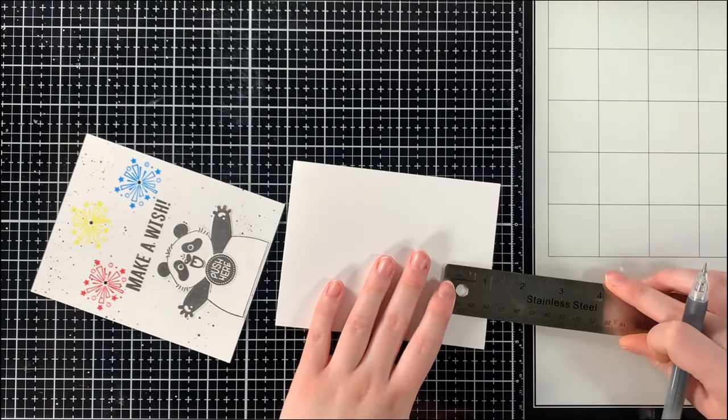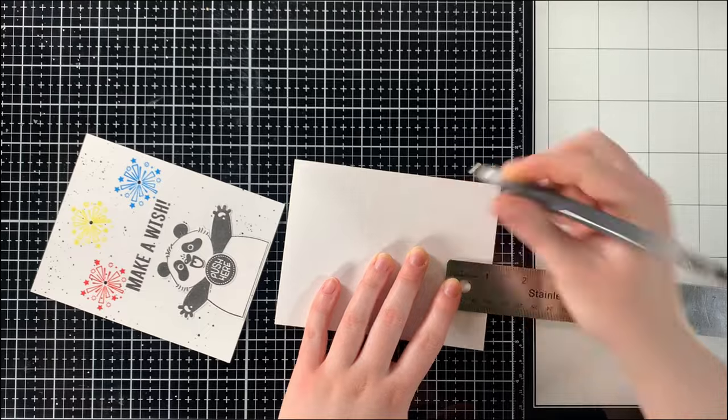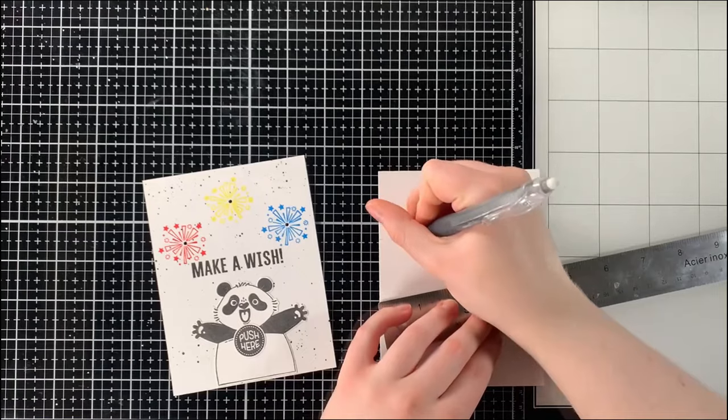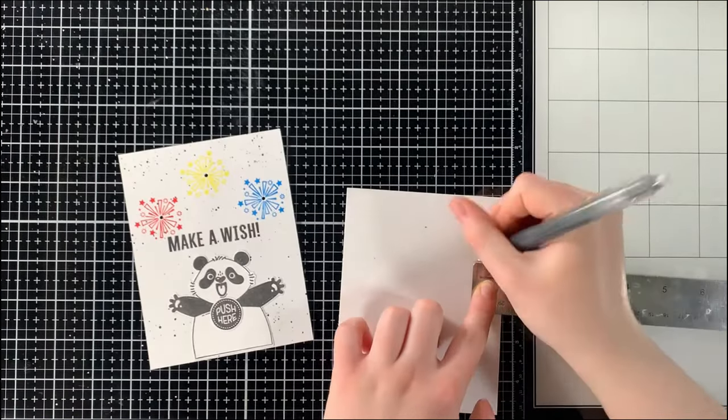I then went ahead and placed some markings onto the card itself where I'm going to be building the circuit, based on where the lights, the buttons, and everything else is going to go. To do this I simply used a ruler and a pencil.